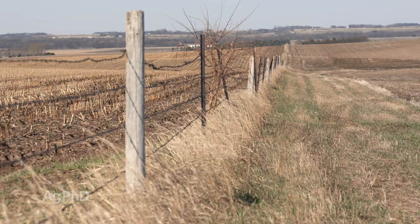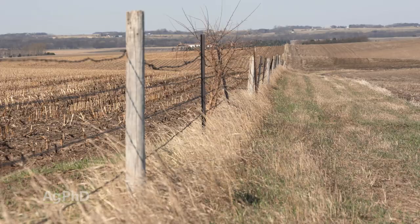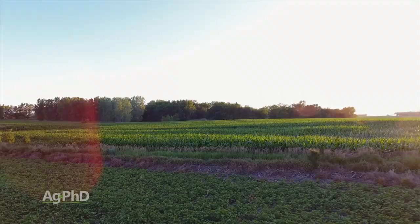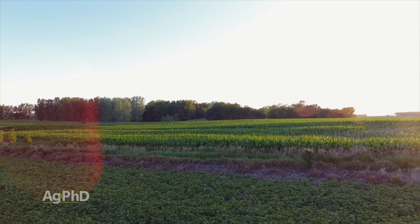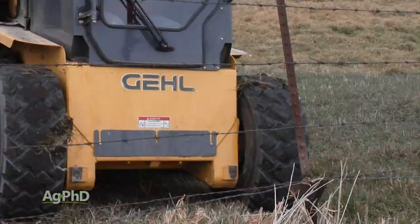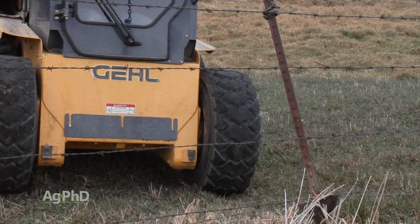Where we are in South Dakota, it's a fence-in, fence-out rule, so I'm actually required to pay for half that fence if the neighbor wants to have livestock there to keep them off my property. There are a lot of areas where there are no fences because neither neighbor has any livestock and they don't want to deal with the weeds or grass under the fence, so they pulled the fence out to make it easier with equipment. There are just a lot of reasons for why there are fences in some places and not in others.